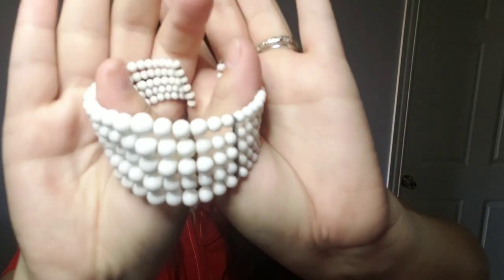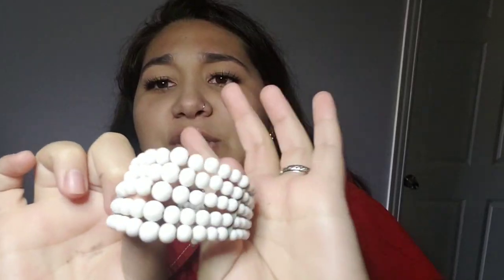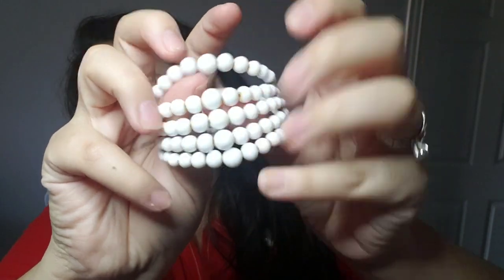My cat Uma is playing with the string — here, you can have the string. Then we have this stretchy bracelet. Whoa, that's not what I thought it was. It's like a little white bead bracelet. That's different — look at that. It's a cute little white beaded bracelet, they're all connected. Very cute.